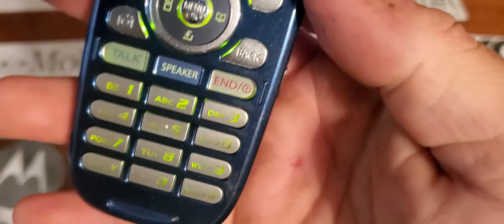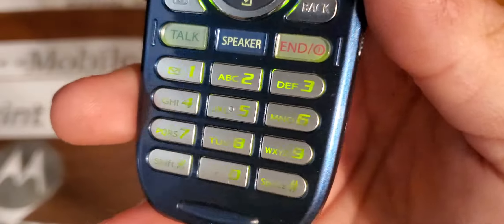Your keypad is a plastic silver-looking color that lights up in green.